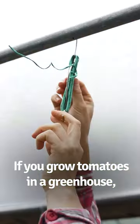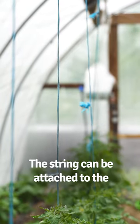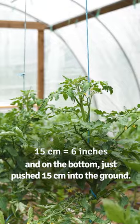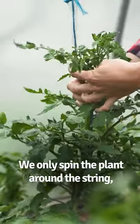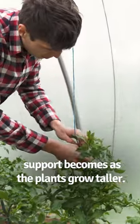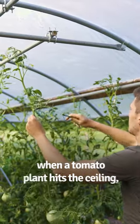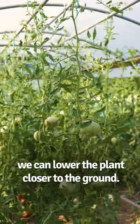If you grow tomatoes in a greenhouse, you should use a string to support them. The string can be attached to the greenhouse construction on top and on the bottom, just pushed 15 centimeters into the ground. Simply spin the plant around the string and you will be amazed at how strong this support becomes as the plants grow taller. The best thing about the string is that when the tomato plant hits the ceiling, we can lower the plant closer to the ground.